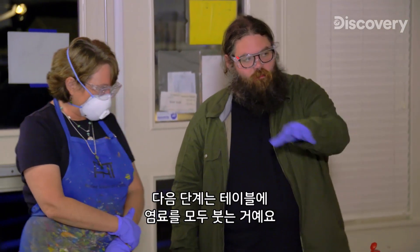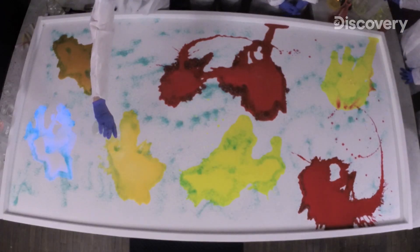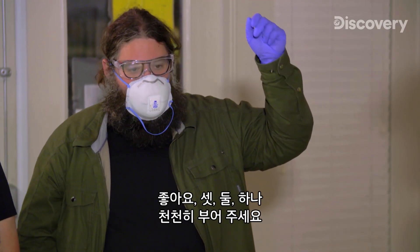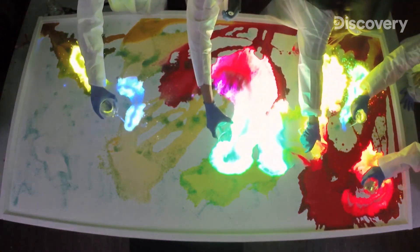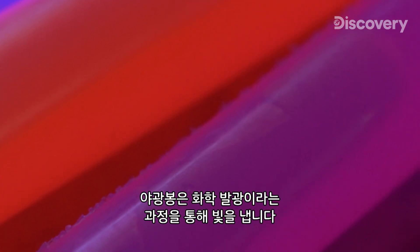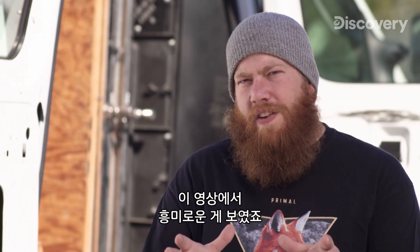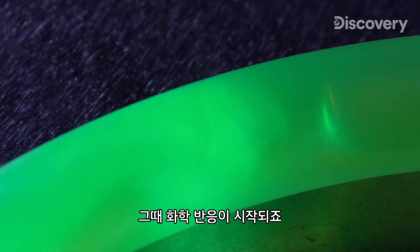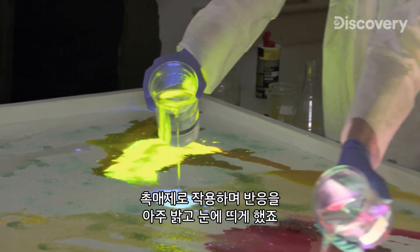The next step is pouring out all these dyes on the table — this is the same dye and phenyl oxalate ester solution found inside a glow stick's inner glass capsule. Now we add the final glow stick ingredient: hydrogen peroxide. Three, two, one — pour nice and slowly. Glow sticks make light through a process called chemiluminescence. You kick off a chemical reaction when you bend the glow stick, breaking the inner glass vial. The sodium hydroxide acted as a catalyst to make that reaction really visible and really bright.